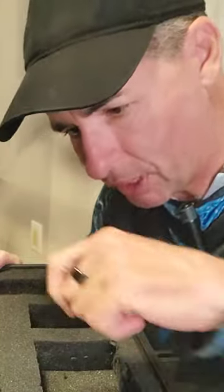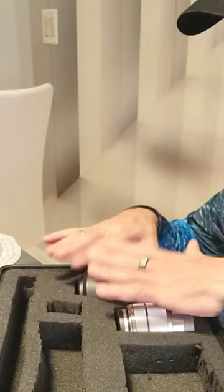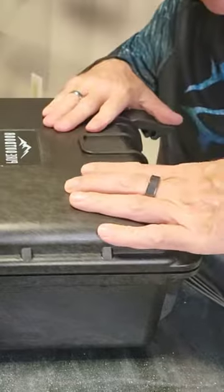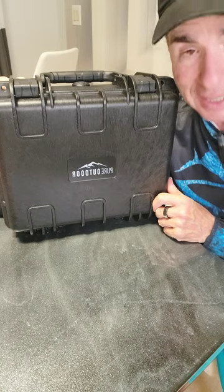My wife just took an X-Acto blade and cut spaces for the different components, and they just fit so nicely. It's a great hard case, and it's waterproof. I like it — serves me well. Link in the bio.